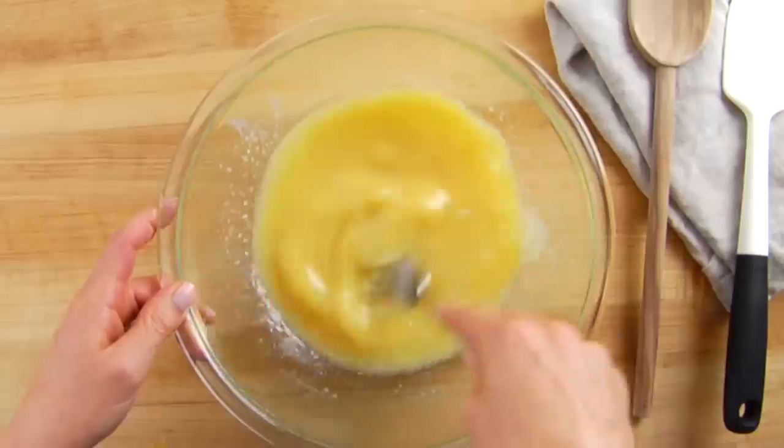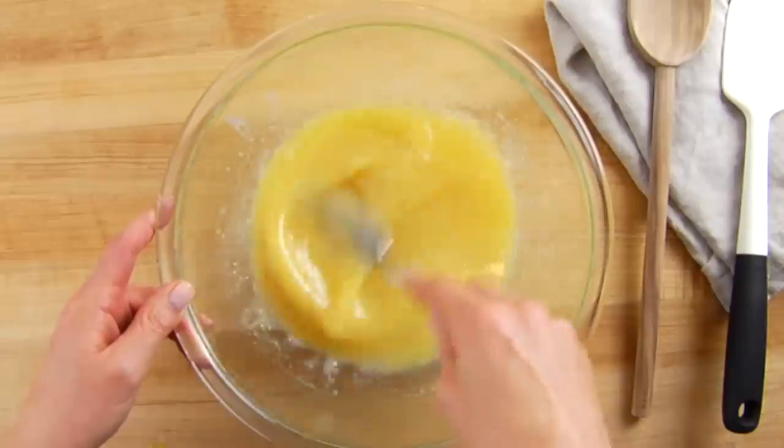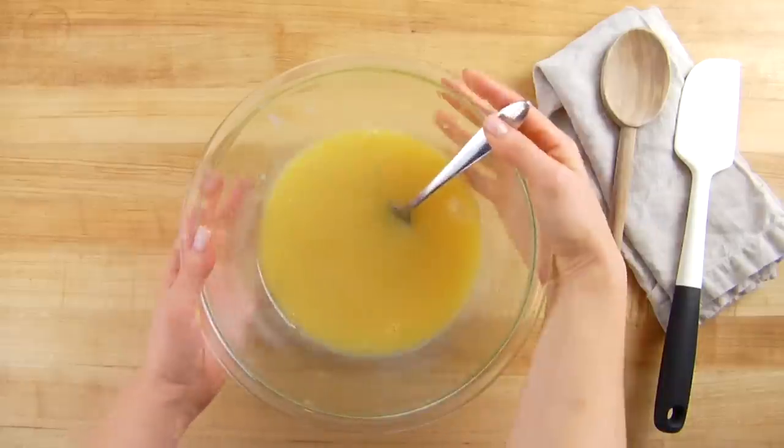Once you have it in, go ahead and continue to whisk all of the ingredients together. You may notice that as the coconut oil is getting mixed in and cooling down it might begin to coagulate a little bit — don't worry about it, it's perfectly fine. Once this all gets mixed together that's actually going to create tender little bits of deliciousness throughout the cornbread.